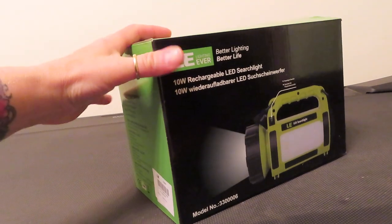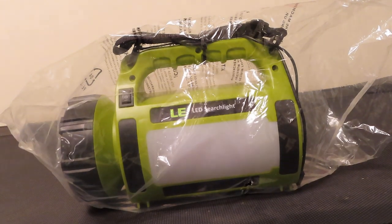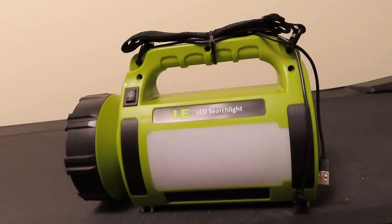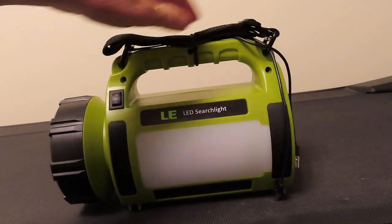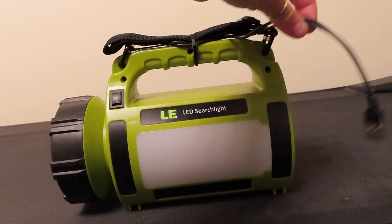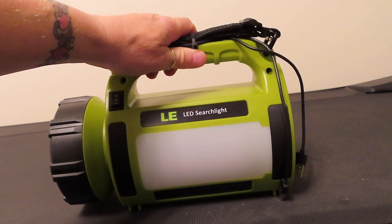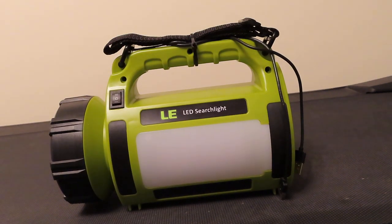Here's the box it comes in, and here's the light. Let me take it out of the plastic — that's how it comes. You've got your carry strap and your USB charger. I have them folded up and zip-tied to it so I don't lose them. The last thing you want to do is be searching for cables or straps during a power outage or emergency — I'd rather have everything together.